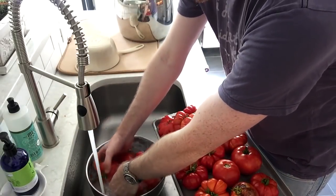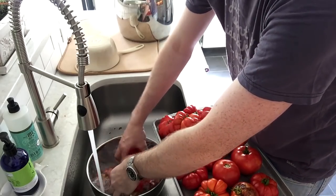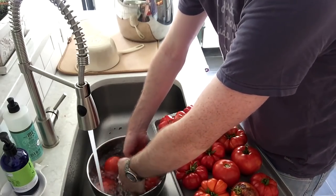One of the first things I like to do is rinse off all the tomatoes once I get them out of the garden or even after I pick them up from the store, just to make sure all the dirt and stuff is off them.